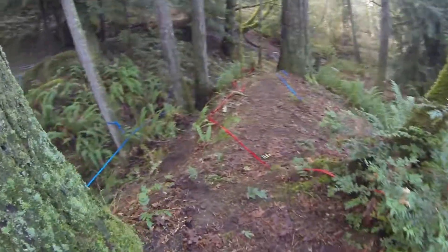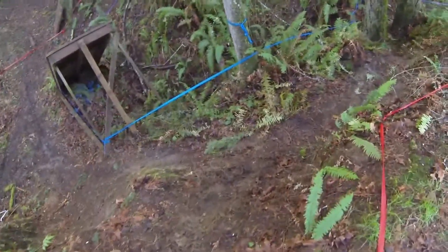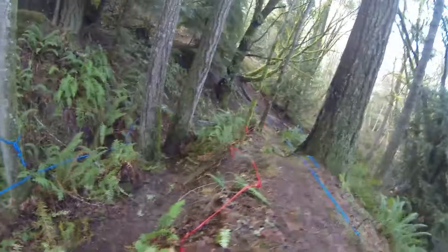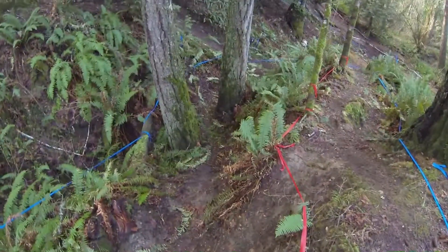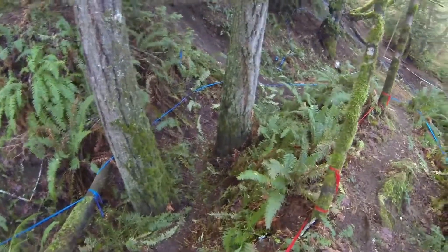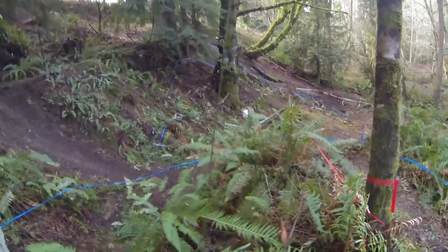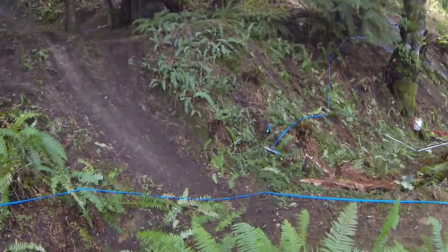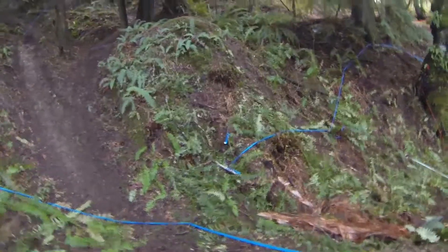This is the intermediate line — drop down here. Here we go, this is the novice line. Between the trees, a little bit of trees.